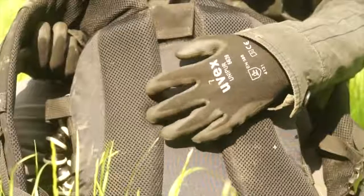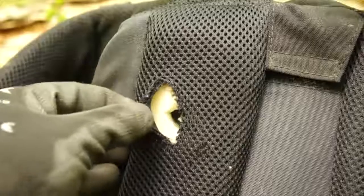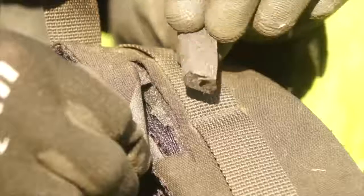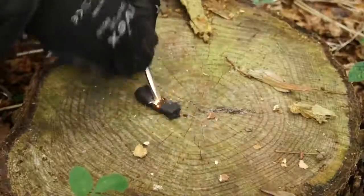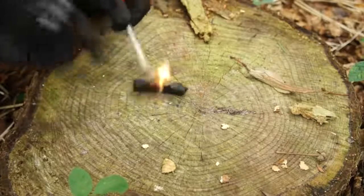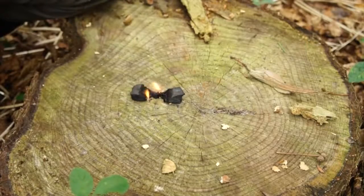Many backpacks will have a soft foam padding and in most cases this foam padding is flammable. So for an emergency tinder just cut out a few pieces of the foam and then vigorously drive your sparks into them to eventually produce fire. Try not to breathe in the fumes though as they will be toxic.